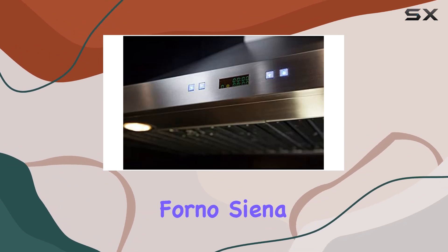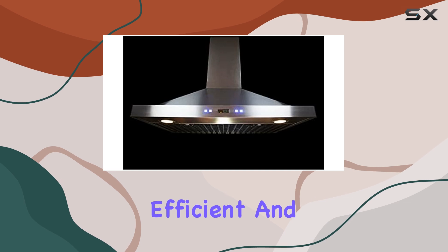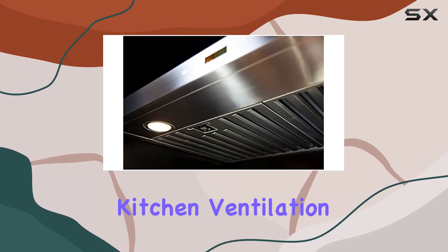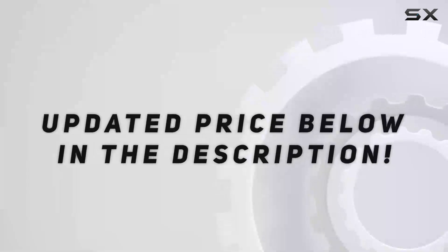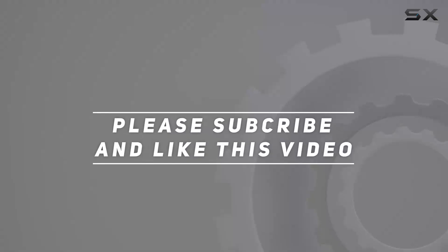In conclusion, the Forno Sienna 30-inch wall-mount range hood is a powerful, efficient, and stylish addition to any kitchen. If you're looking to upgrade your kitchen ventilation, look no further than this impressive appliance. Check out the video description for an updated price, and thank you for watching this video.